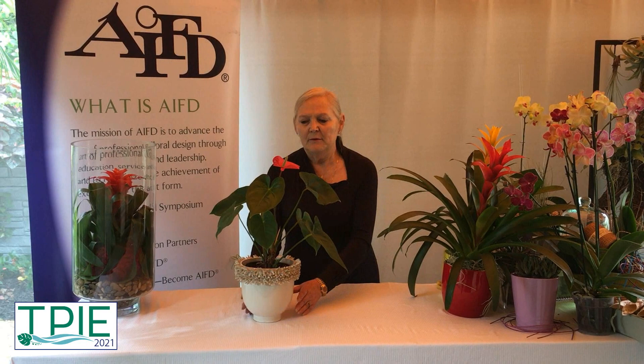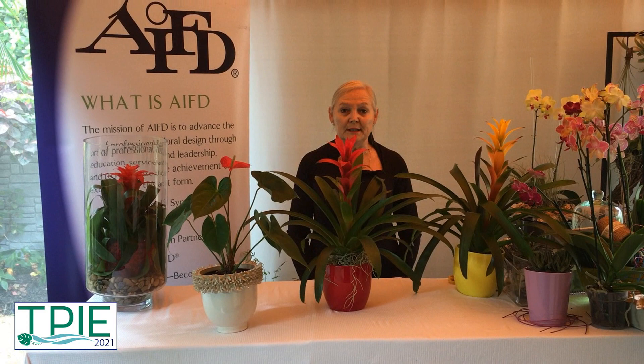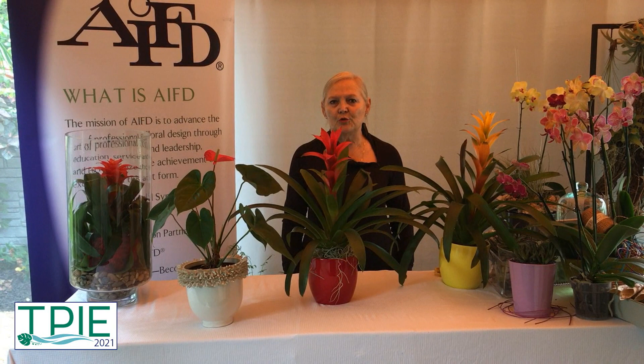The color wheel is made up of 12 individual colors. Let's talk about red. Red can be passionate and emotional and bring that wonderful thought of love. We have this container, and look at how so easily we can see even more passion because the red of the bromeliad and the container being red gives us a lot more passion and drama.